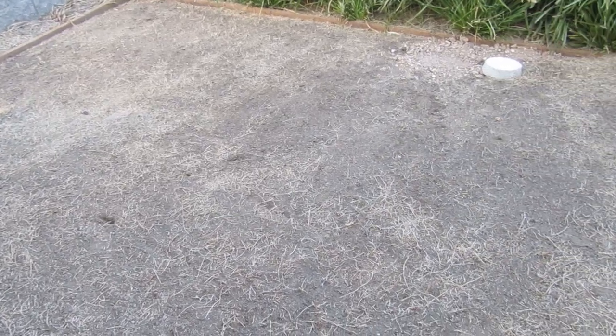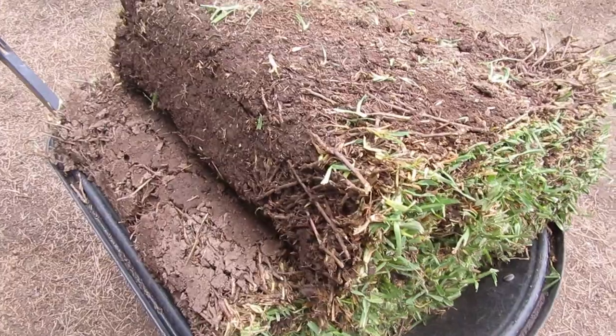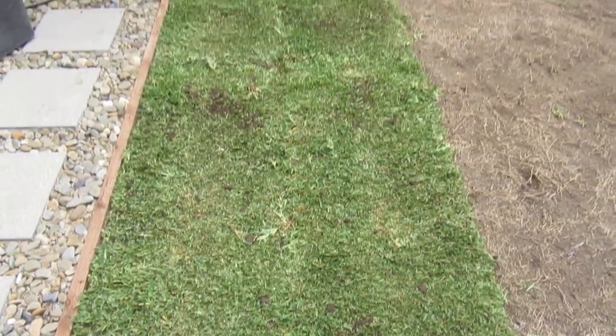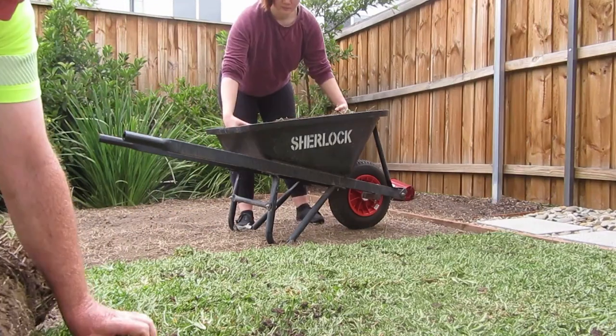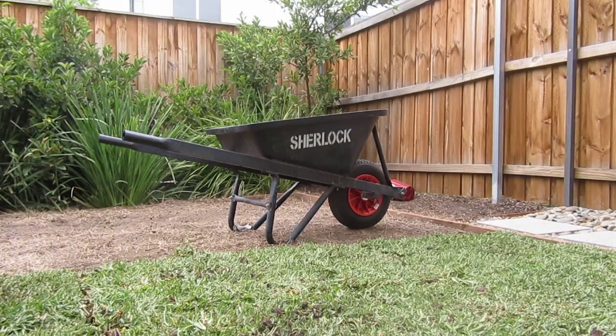This is the finished product — all that was left was to wait for our grass to be delivered so we could start covering the backyard. This is my first time rolling grass and I thought it'd be super hard, but it turns out it's pretty much just like rolling out a rug on the floor, except a lot dirtier.